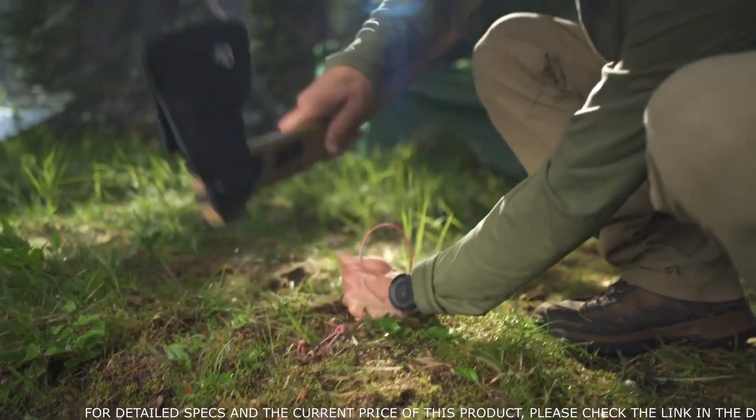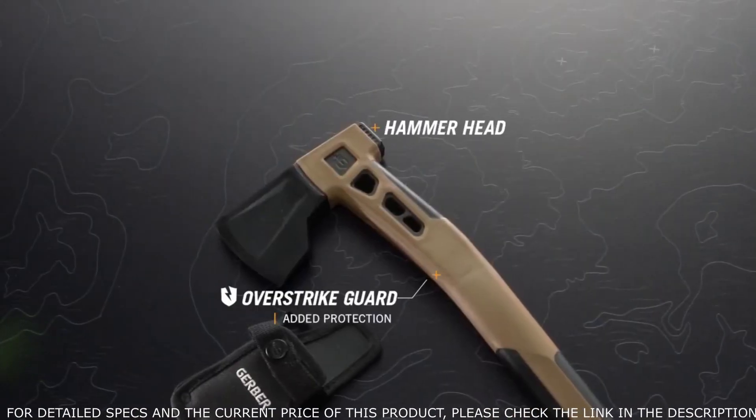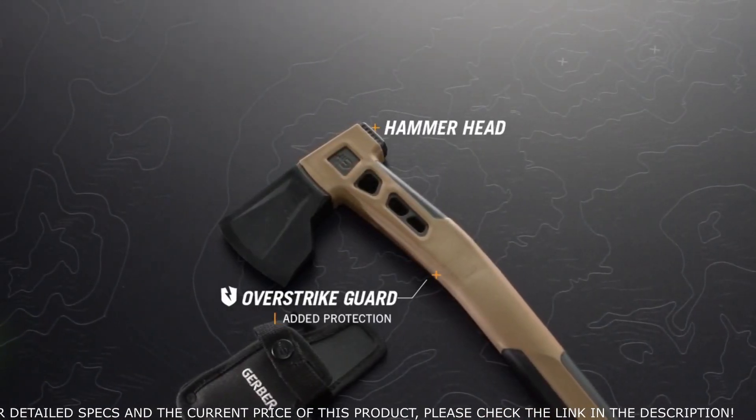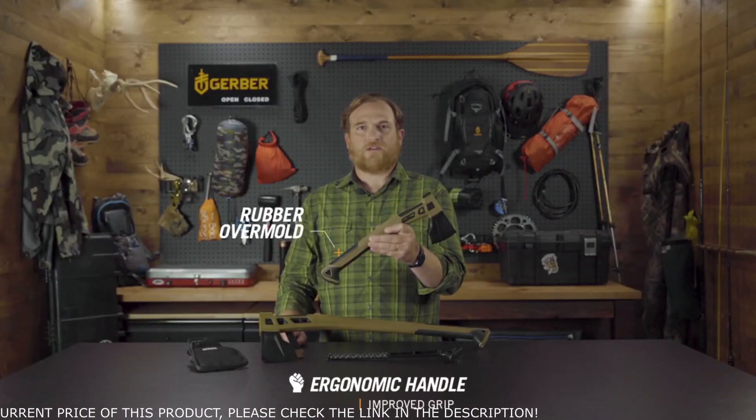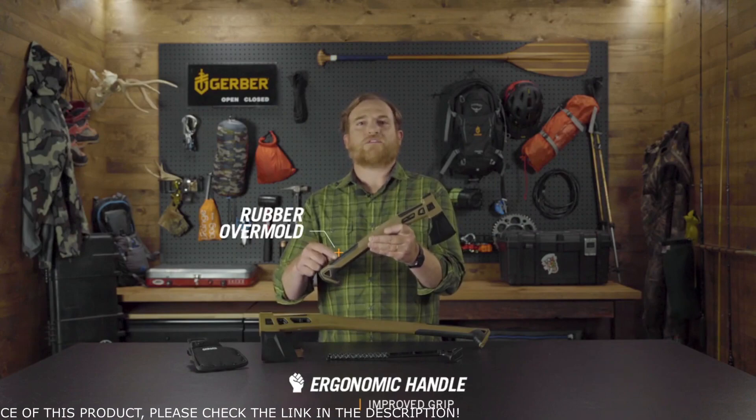A hammer sits opposite the blade to add function. Just below the bit, an integrated over-strike guard adds protection in case you miss the target. An ergonomic handle design improves grip for extended duty, with rubber overmold at high-use spots.